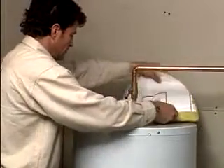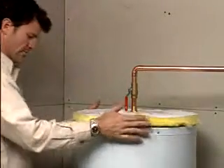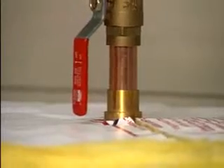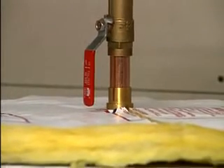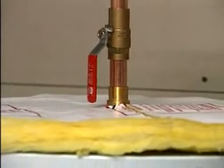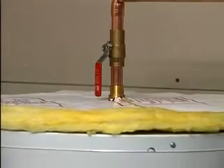Do not cover the relief valve. For safety, all water heaters should be equipped with a temperature pressure relief valve. If your unit doesn't have such a device, one should be installed before the insulation jacket. Cut a straight line from the edge of the top trough through the plumbing tape holes so it can be placed on the water heater.